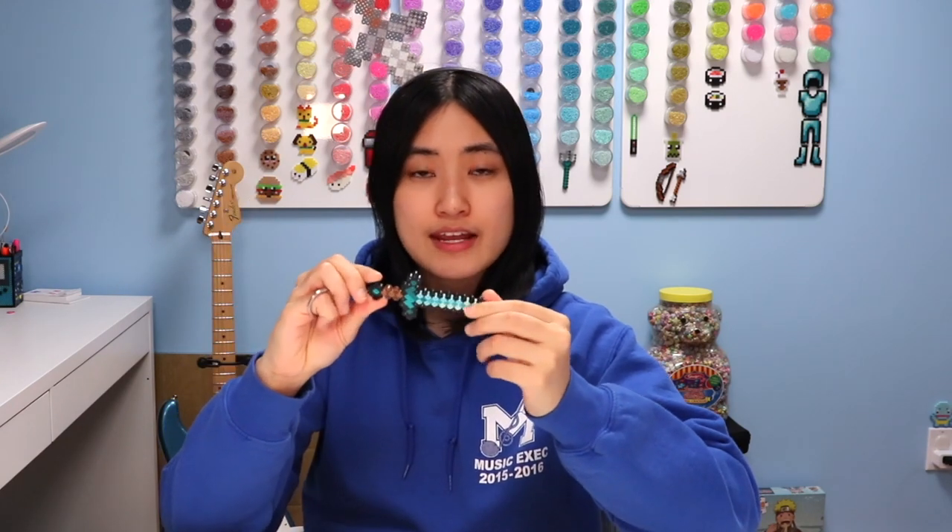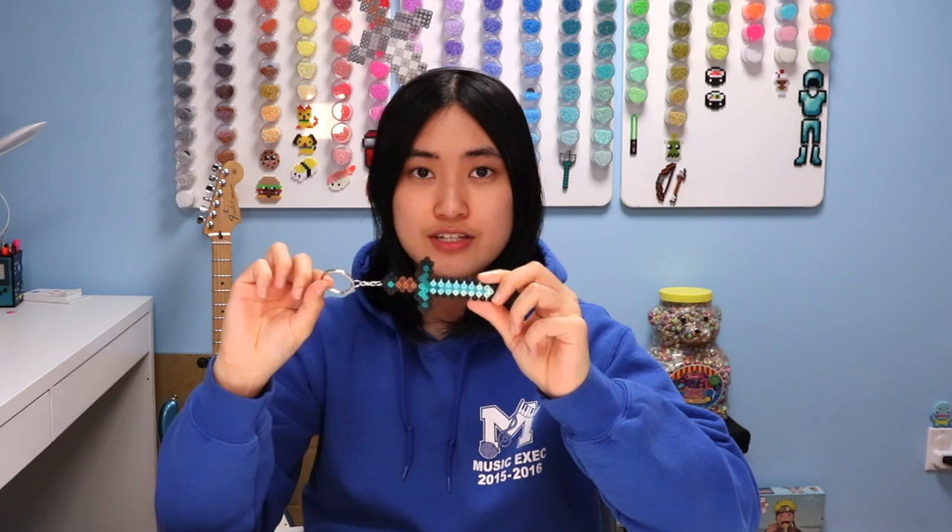Hey guys, you're watching KiCrafts. Welcome back to another Minecraft Monday. Today I'm going to be showing you how I made these really simple Minecraft armor and weapons that I turned into keychains and some magnets. I realized on my channel I've never really made 2D Minecraft projects, and I only really make 3D projects, so I wanted to take it easy today and make some really simple sprites that I got straight from the game. Let's get started and I hope you have fun making these with me.